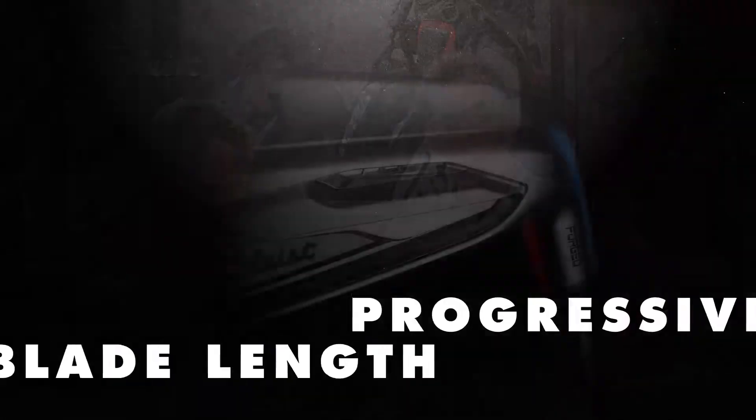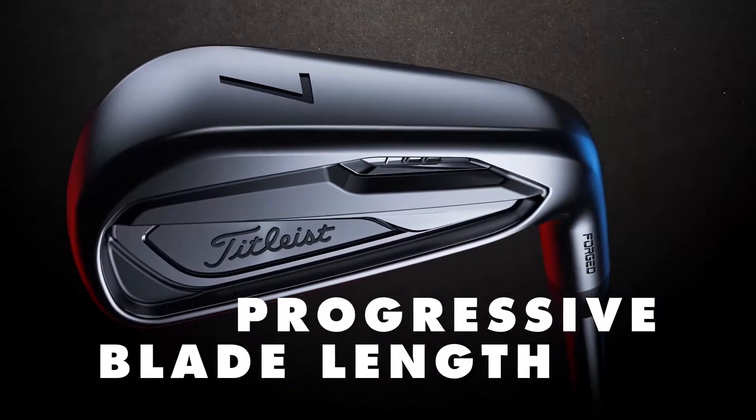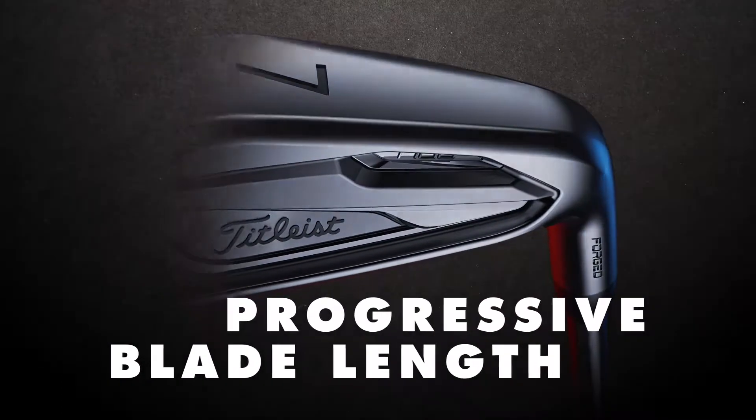And then we've actually got a progressive blade length in our lineup which is the first for us — compact in the shorter ones, a little bit longer in the longer ones.